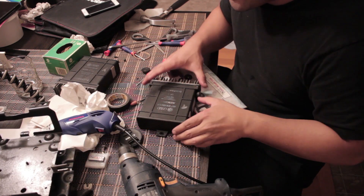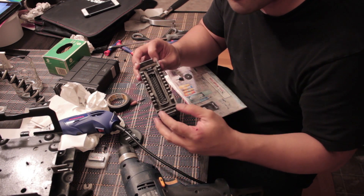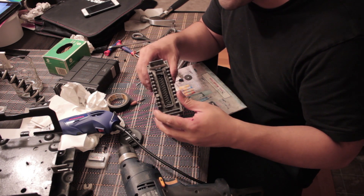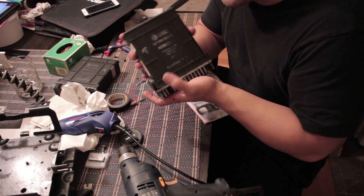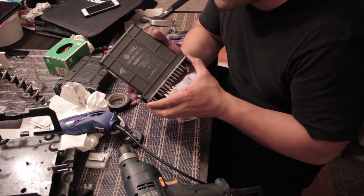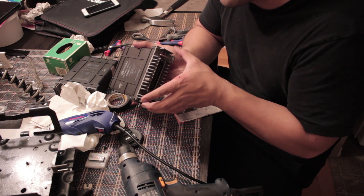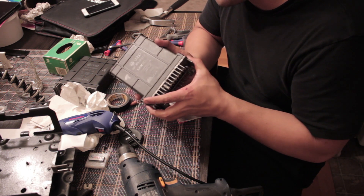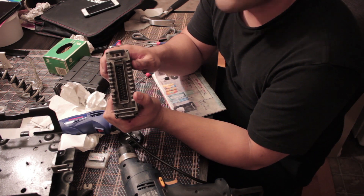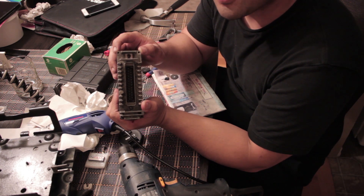Once the metal bracket comes off, you'll have four tiny screws holding the actual ECU to its plastic case. The plastic case is to protect it and keep it from getting wet. And that's where I ran into a lot of trouble — a lot of these screws are really rusty.